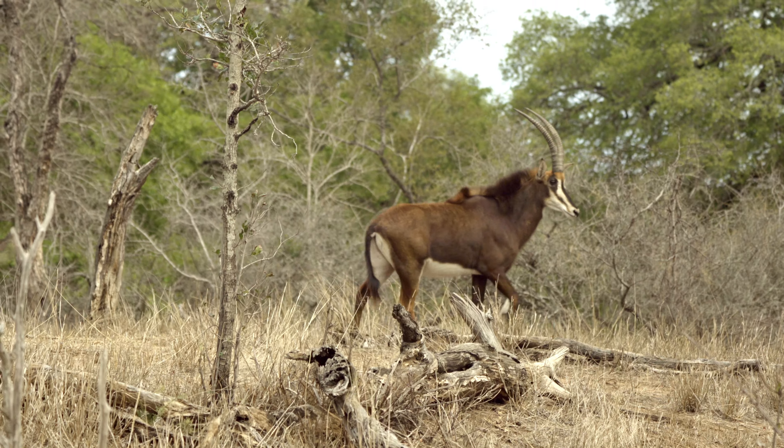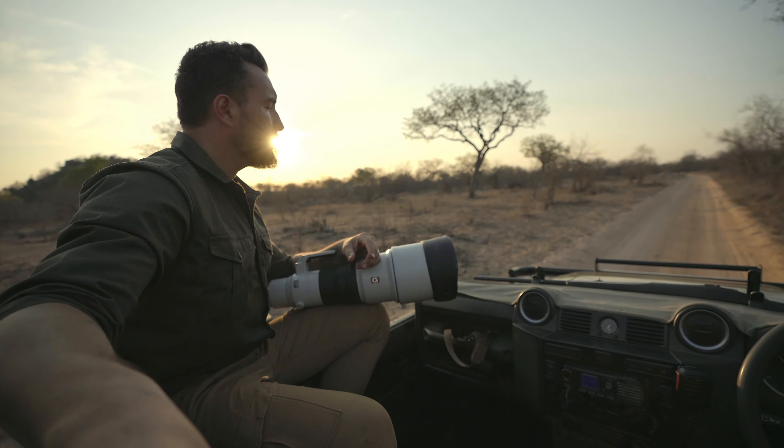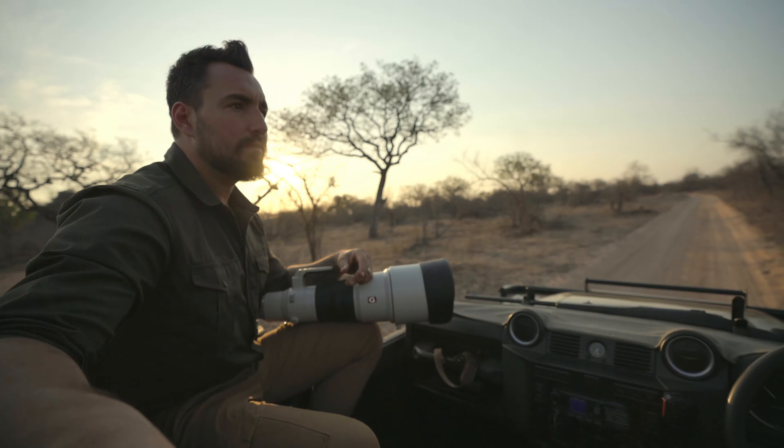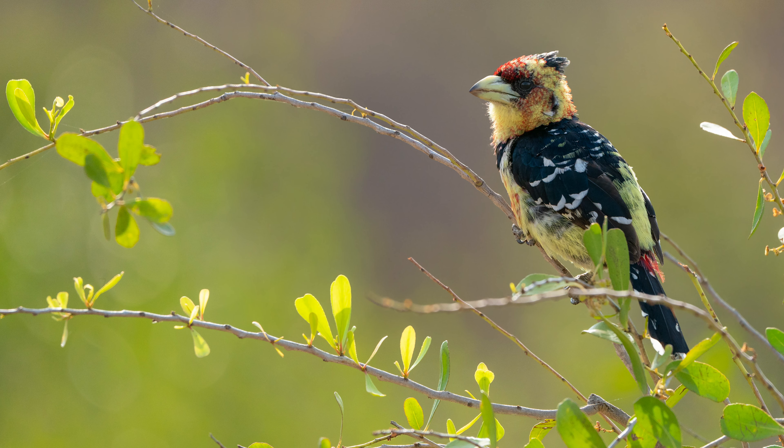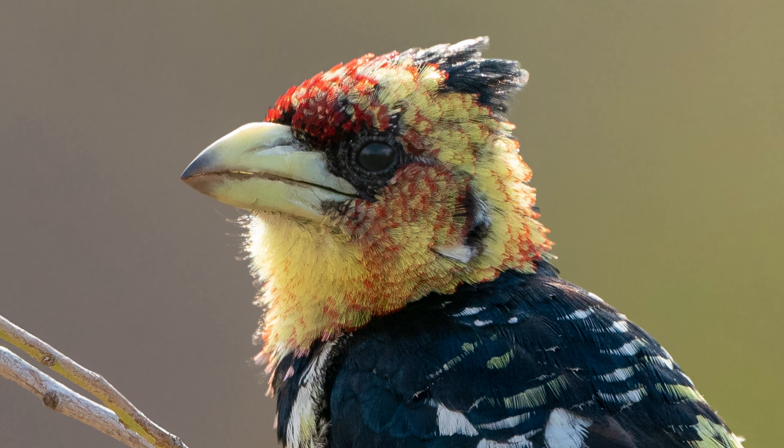Inheriting the high resolution and linear motor technology of the Sony FE 600 G Master, the Sony FE 200-600 G captures wildlife with high resolution and sharp from corner-to-corner.